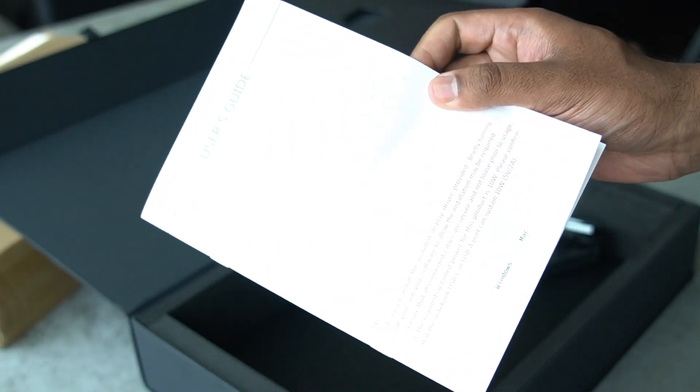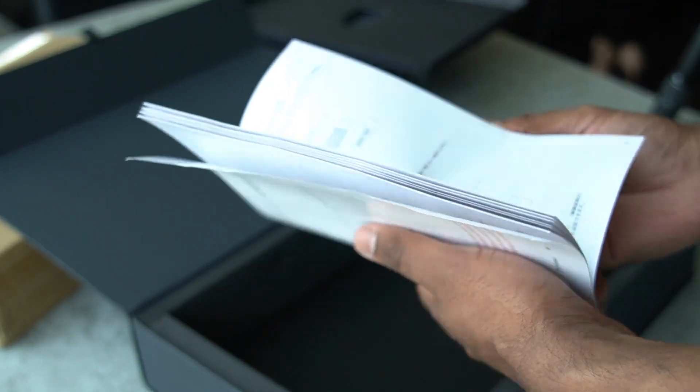Finally, we have a more detailed user guide, but what do you need that for since you have my review, right? Honestly though, you should read the manual as it has some important operating instructions.